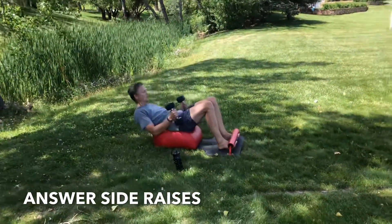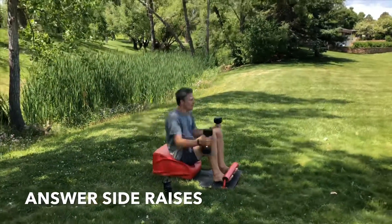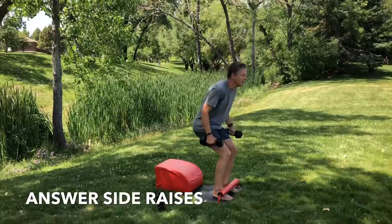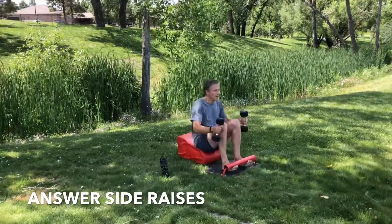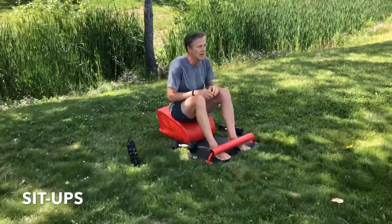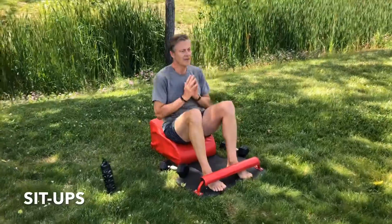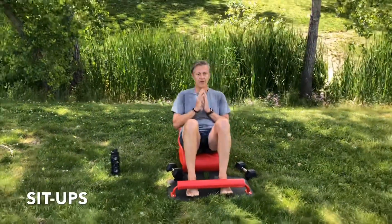Inhale down, lengthen the spine. Exhale forward, driving through the heels. Strengthening the quads, the glutes, the core, the cardio, and the deltoids. Keep it going. You're doing incredible. You are incredible. You're amazing. You're capable of all things, right here, right now. Empowering yourself. Take a seat on your answer, move into sit-ups. Empowering yourself to do anything, anytime, anywhere. This is your workout. This is your life. You're capable of all things.